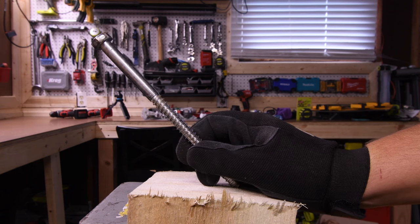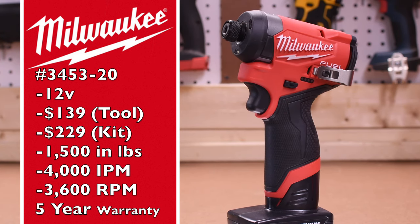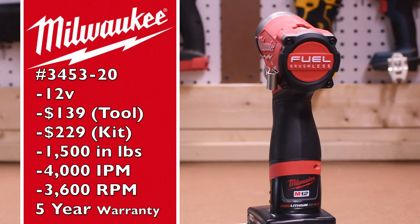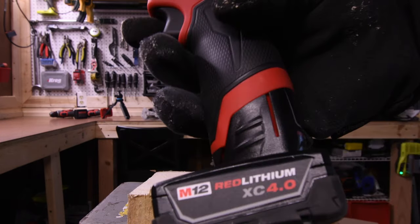And if these tools can do it, we're going to do an 8-inch by half-inch lag. The M18 model number is 353-20, $139 tool only, $229 as a kit. It has 1,500 inch-pounds of torque, 4,000 impacts per minute, 3,600 RPM, and a five-year warranty. The M18 does have a speed selector — 1, 2, 3 — and self-tapping. Battery is full, four amp hour battery.